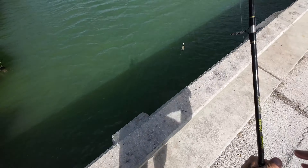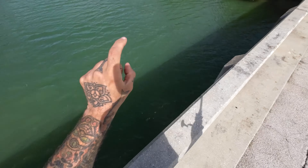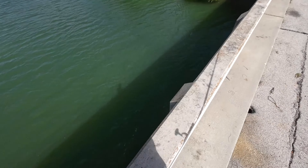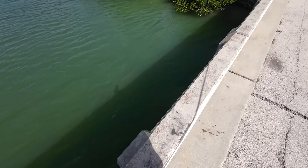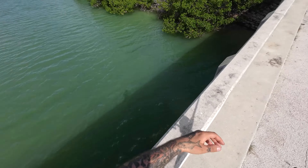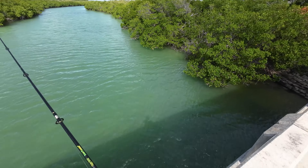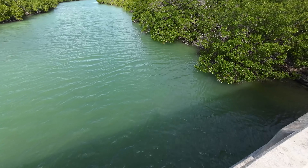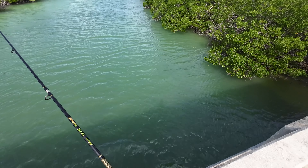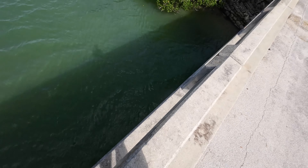What it feels like are little sergeant majors, because it's a lot of little tapping — not even small mangrove snappers or grunts. Grunts actually hit pretty hard; they just suck up your bait and run, but this is all little taps. Managed to put that right through the mangroves — we'll see if we get that back.